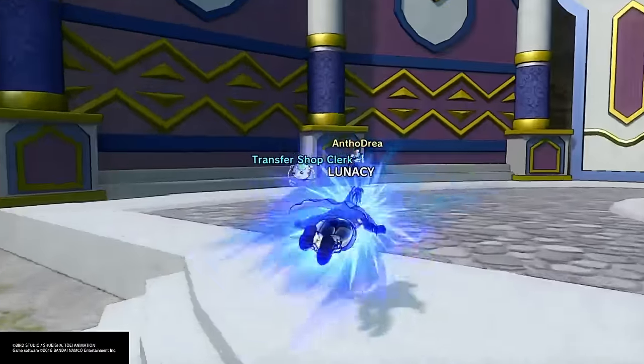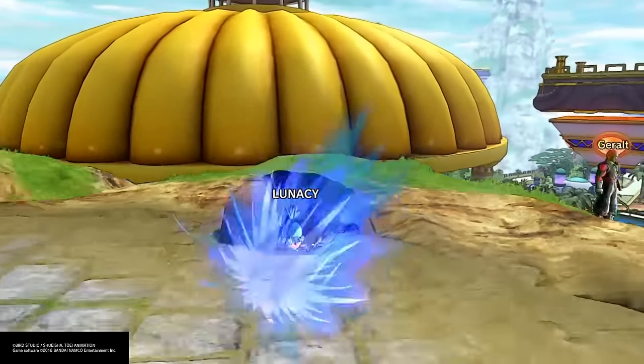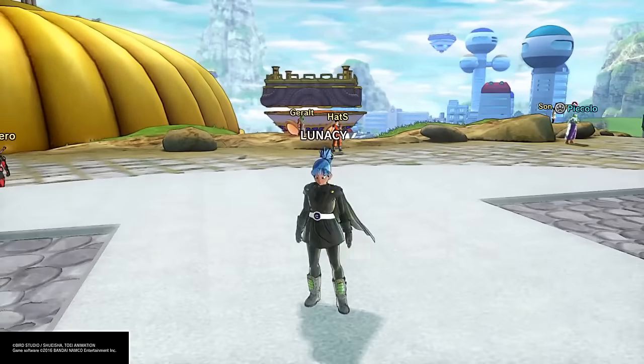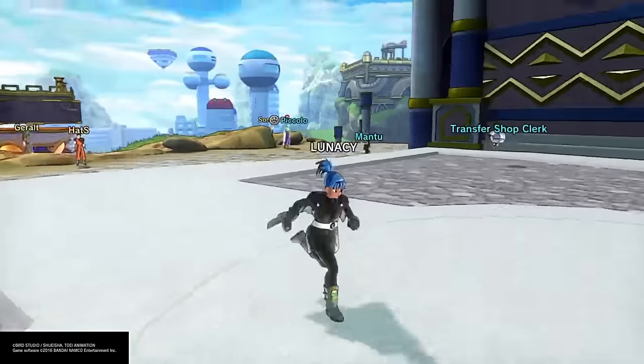This soul gives you double XP, which really helps. You can put this on a level one character and level him up insanely fast. So I'm gonna teach you guys how to get this right now.